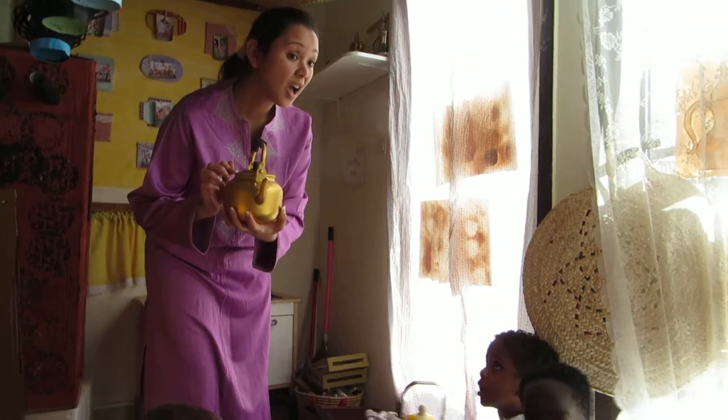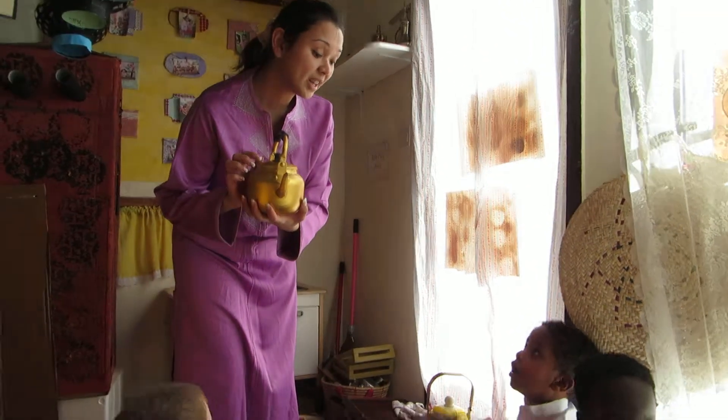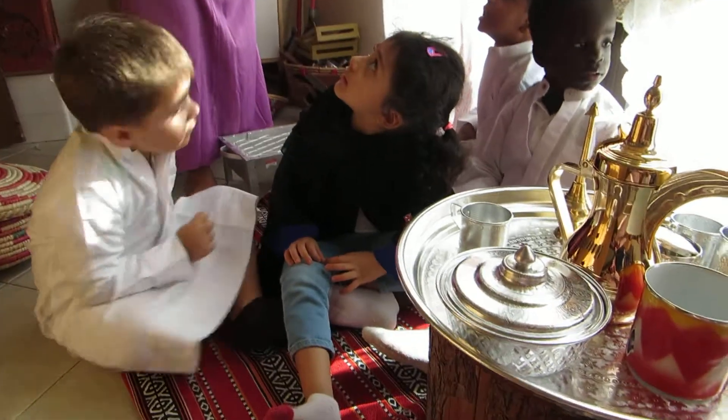Teapot? What is this? Teapot. Very good. The huri.